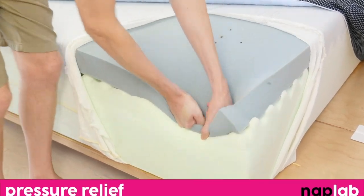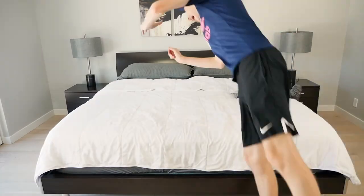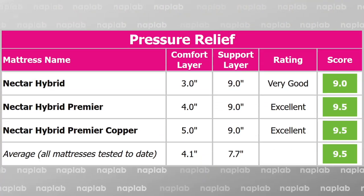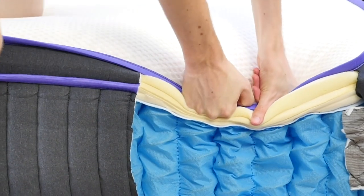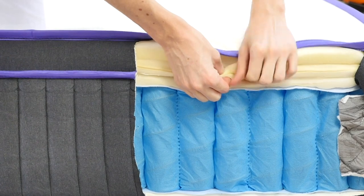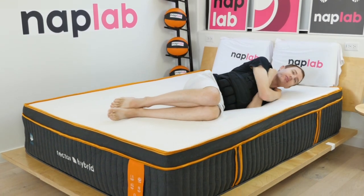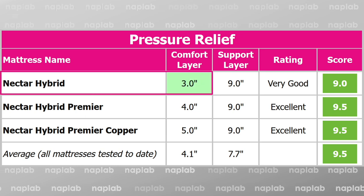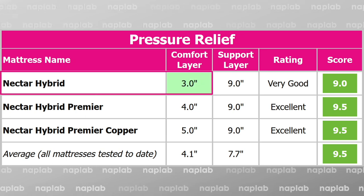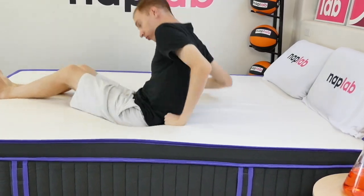Our pressure relief test measures overall pressure relief performance by analyzing materials, layers, thicknesses, density, and design elements, in conjunction with a subjective assessment of our experience lying on the mattress. Pressure relief is good for all three of these Nectars. Each mattress offers nine inches of support and between three to five inches of comfort material. The Hybrid Premier Copper has a five-inch comfort layer, the thickest in this comparison, while the Nectar Hybrid Original has a three-inch comfort layer. If you're a lighter sleeper, you may be able to get by with less thickness and take advantage of the cost savings.